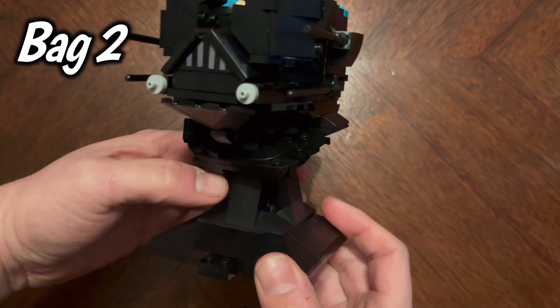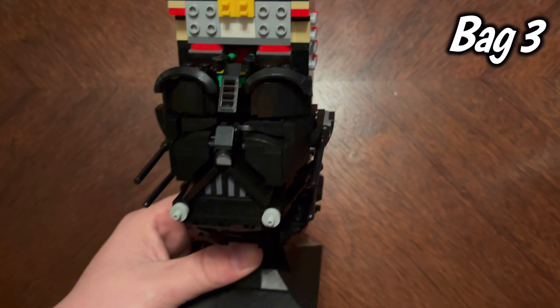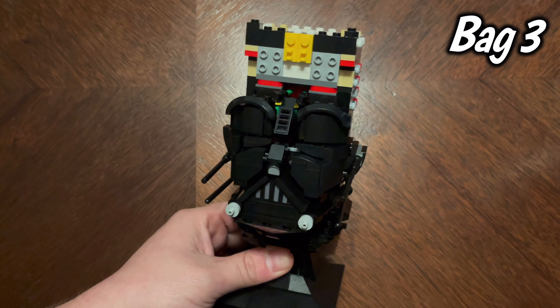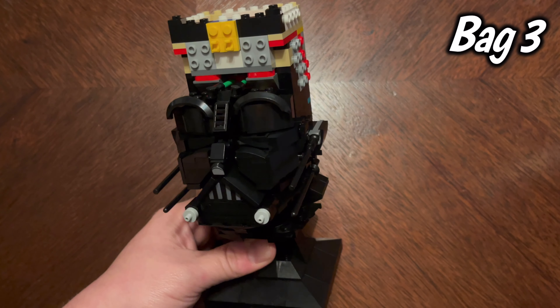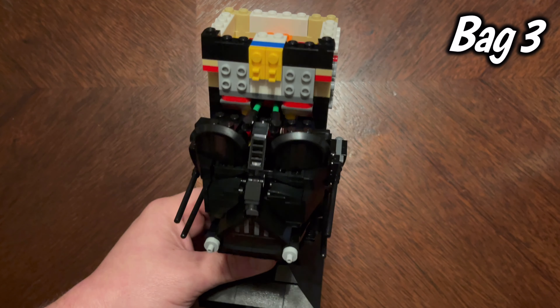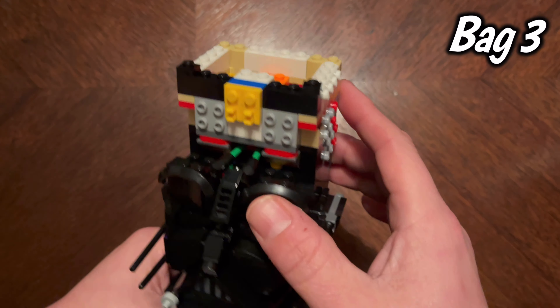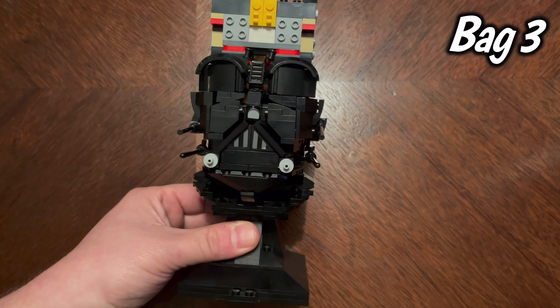On to bag three — there we are. Bag three primarily built the top of the head so that we can have the helmet on there. There were only 39 pages in bag three so it actually went kind of quick. I'm so excited to get into bag four. There is bag three right there.